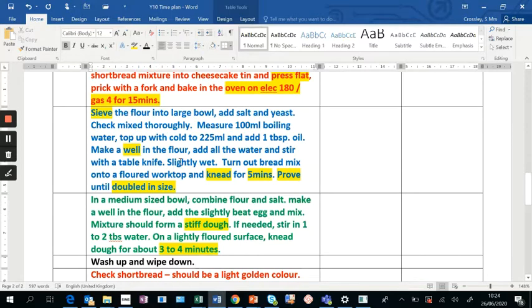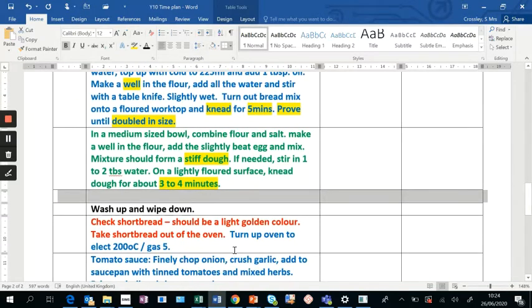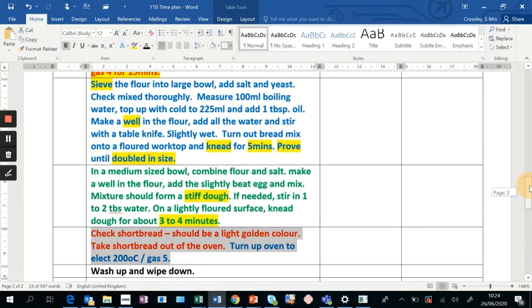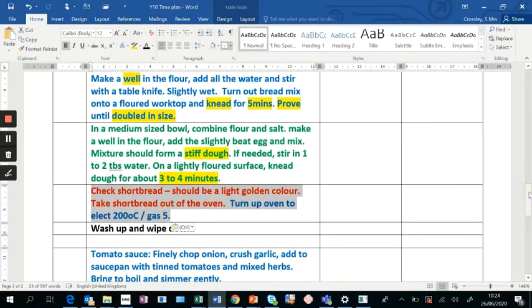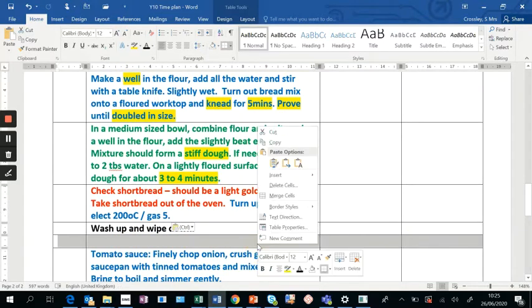At this point, after about 15 minutes, you should be checking on your shortbread. I'm thinking I'll insert a row before the wash up and wipe down to check the shortbread. You may find later that the timing is different and you can just delete that row — right-click, highlight the row, right-click, delete row.